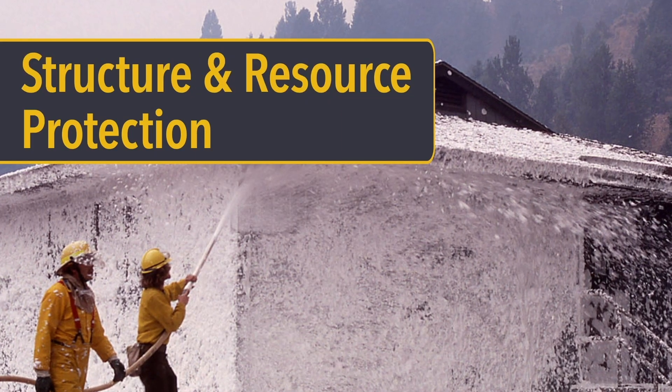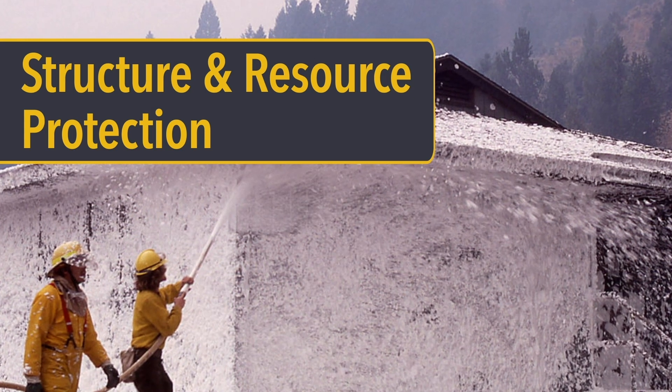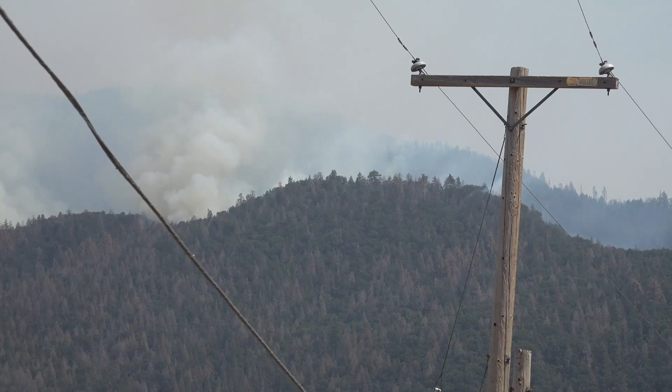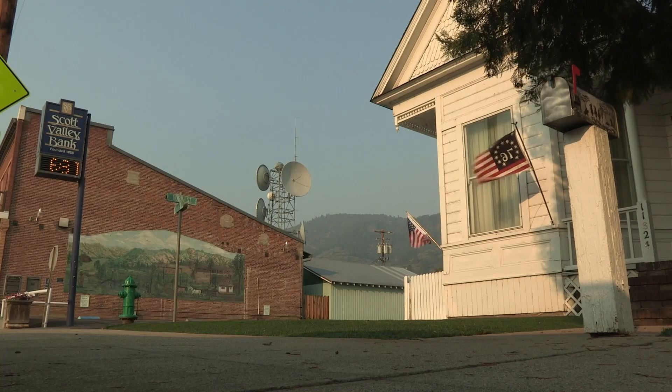Thicker foams can be used to protect specific trees, such as seed trees, snags, and wildlife trees. They are also used to protect other resources and properties such as log decks, wooden structures, and telephone poles. Treat surrounding fuels a distance of 25 to 50 feet out from the base of the object.